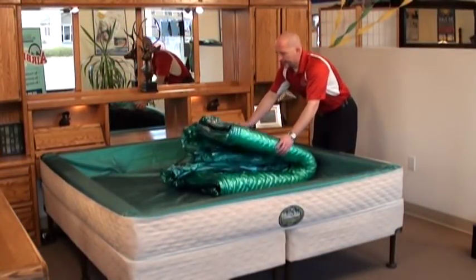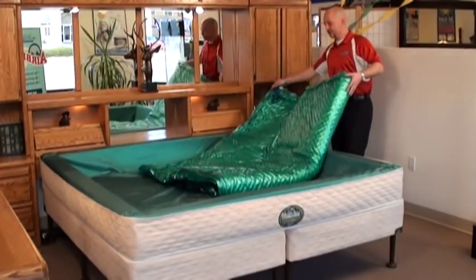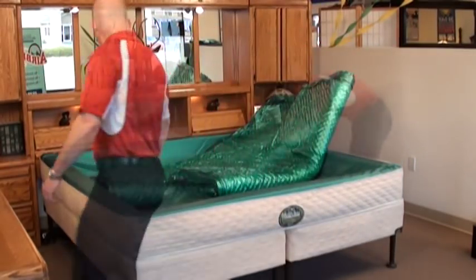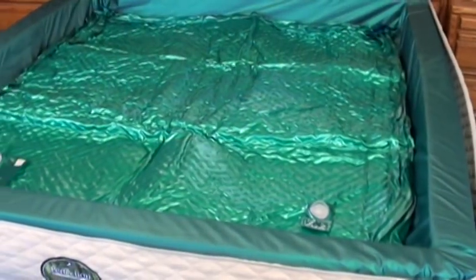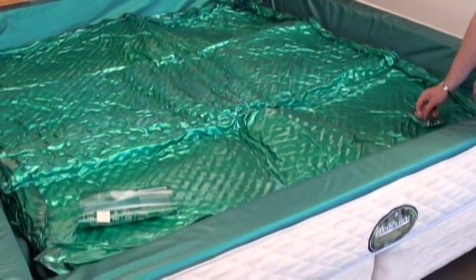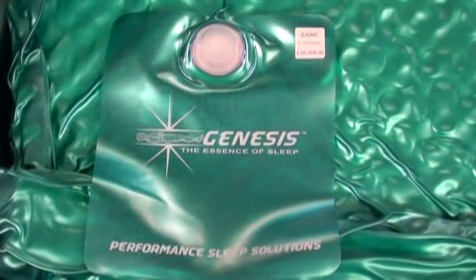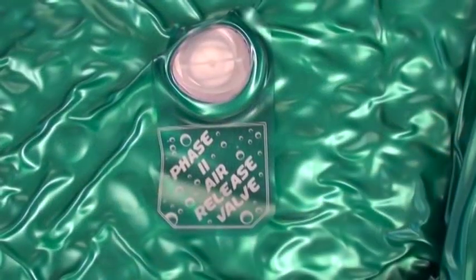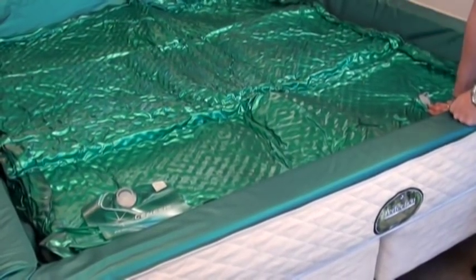Now that we've completed the installation of the safety liner, we're ready to install our sponge chamber — or chambers if it's a dual system. Make sure it acclimates to room temperature before you start opening and setting up the bed. Let's start our air inflate process. You'll notice there are two valves on the chamber: one is your fill valve, and one is your air release valve, for ease of use during filling.